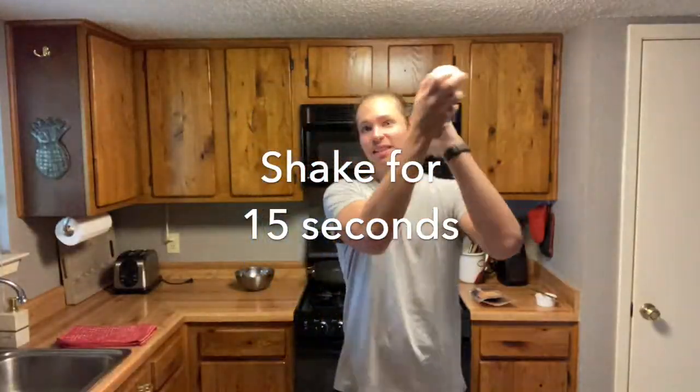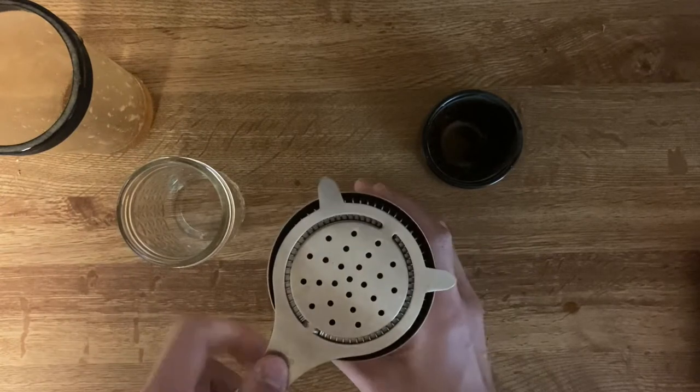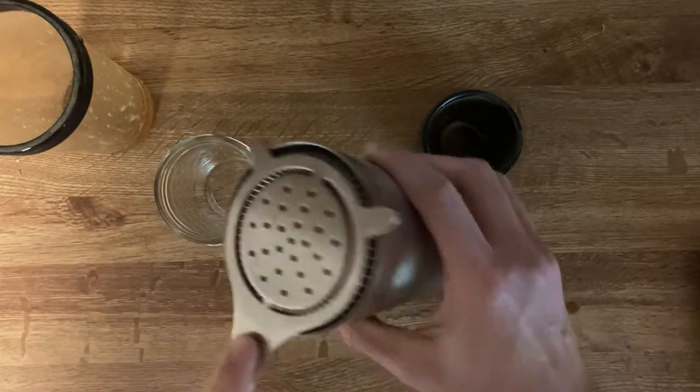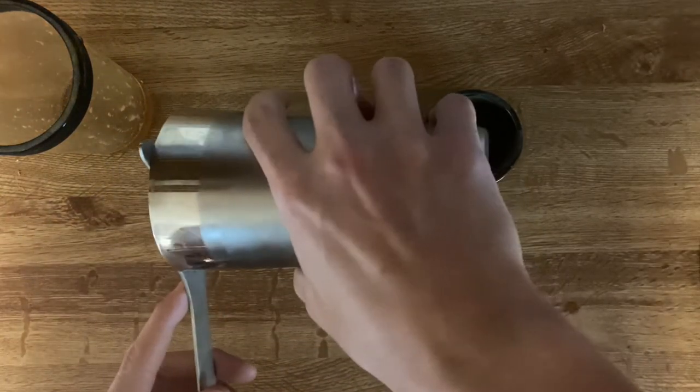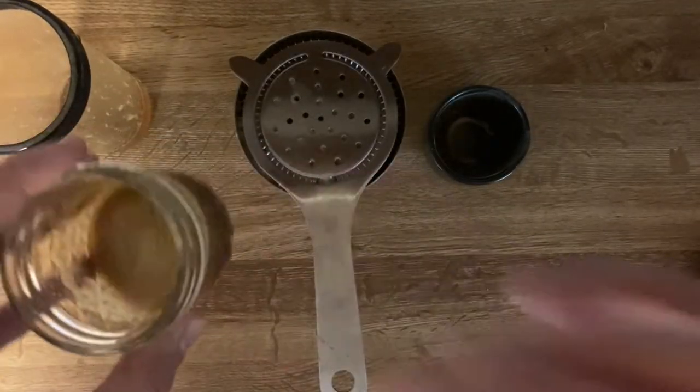We're going to shake it up. And then once that is all shaken up, grab a strainer — make sure that you're straining, because otherwise you get some little icy shards in there — and pour it into a glass. You'll see that it's this interesting sort of foamy texture.